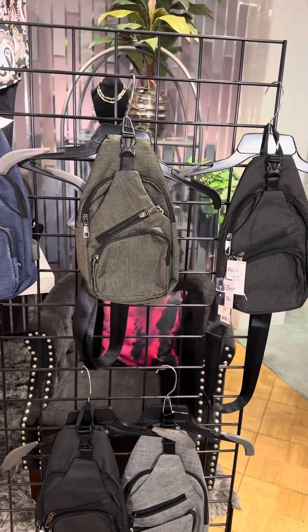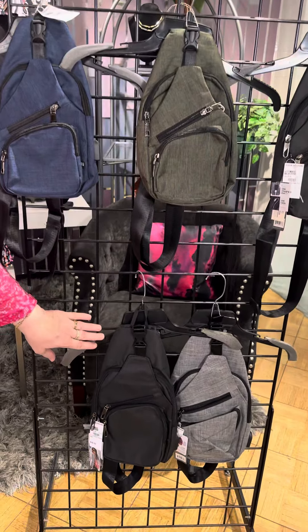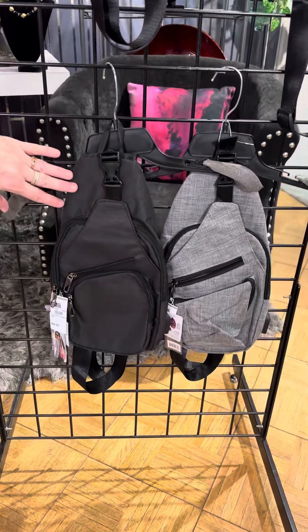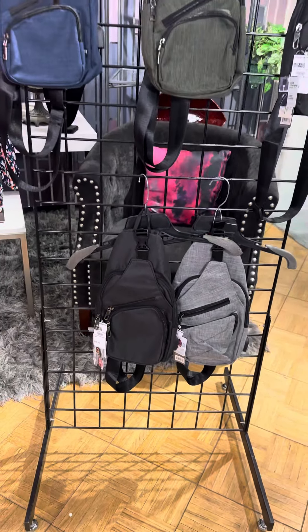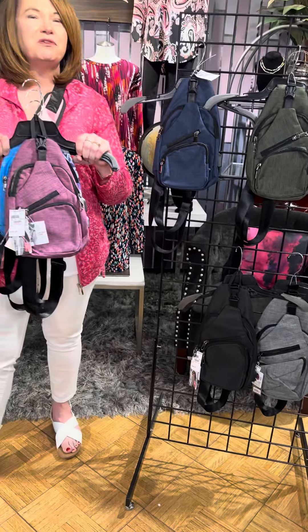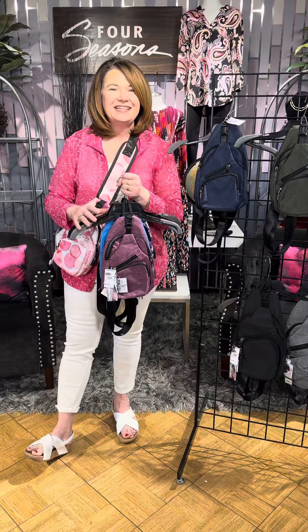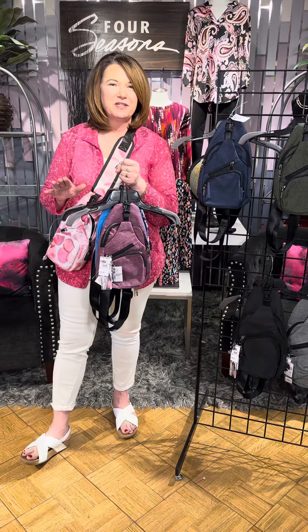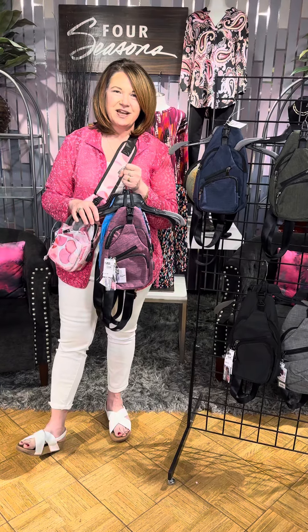Now this is all our most popular size, but we also have some extra large sizes down here as well — the black and the gray in the extra large size. So if you're going on spring break, or you just want to be organized and cute, the Cala day pack is here. It is the perfect spring break bag. Check it out in our stores or online at fourseasonsdirect.com.